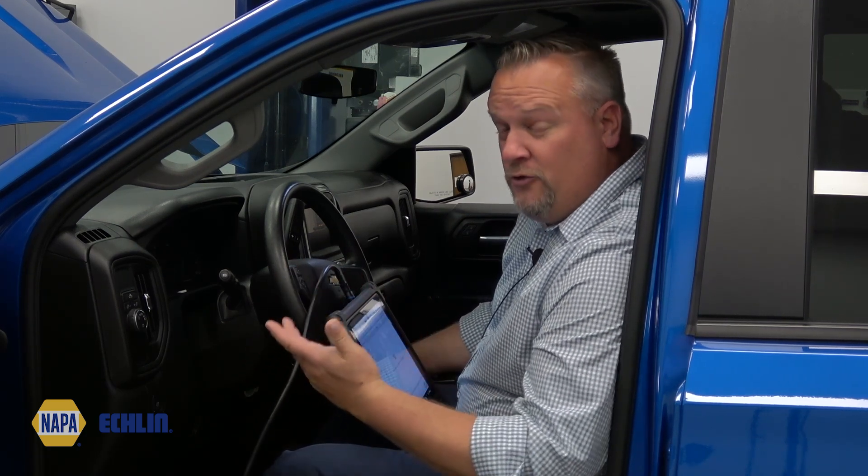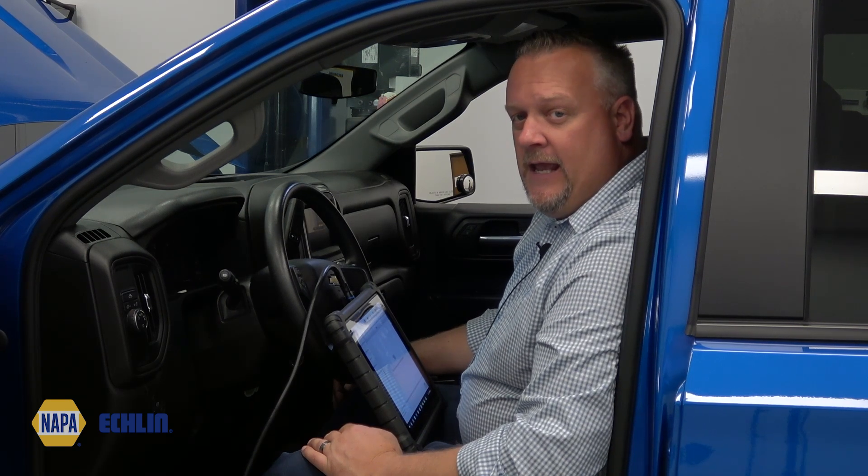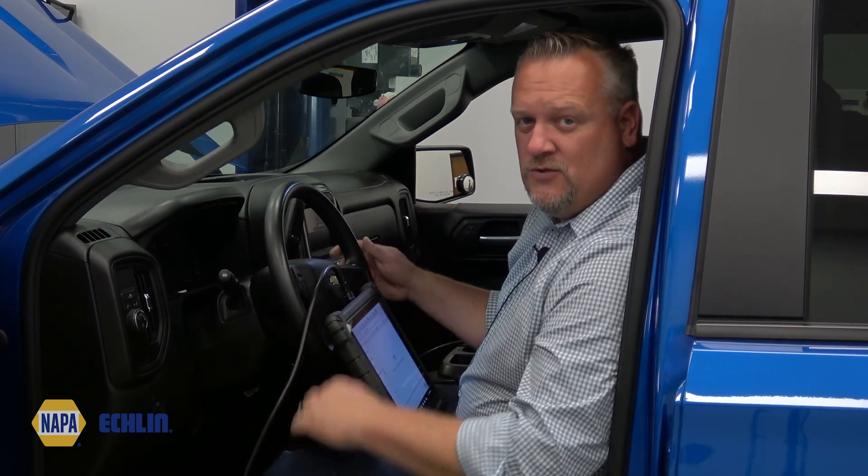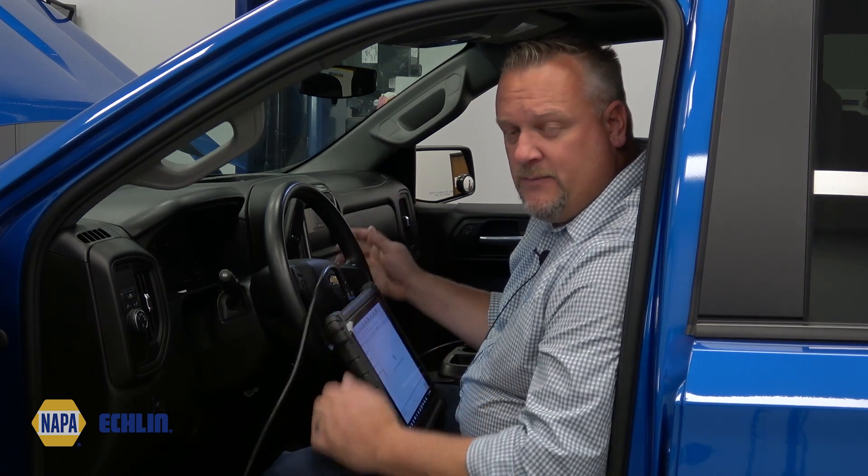I just want to share with you — we're in a 2023 Chevy Silverado here today. And if we look in the scan tool or even look in service information, that procedure is still required to be done on this particular vehicle.